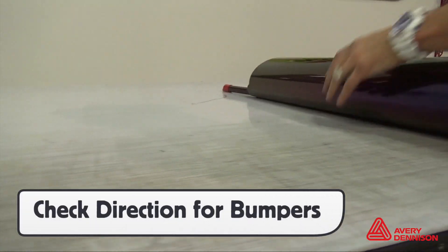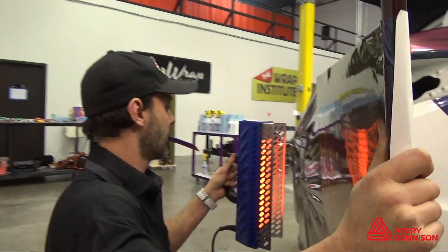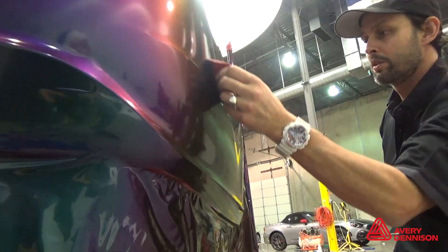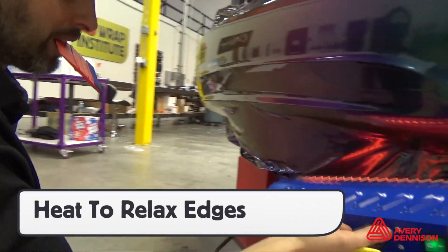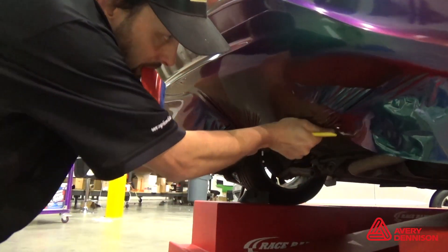On bumpers, it's very important to double-check the arrows on the liner to ensure proper direction. Heat guns can be used; pull evenly to ensure color balance. Because Color Flow is multi-layered, apply heat on the edges to shrink it onto the bumper. This significantly helps prevent lifting over time.